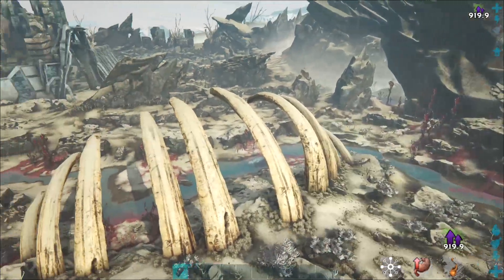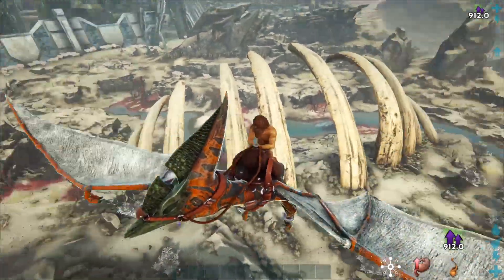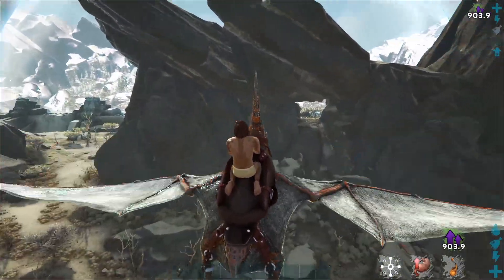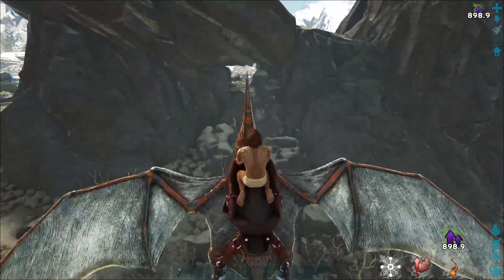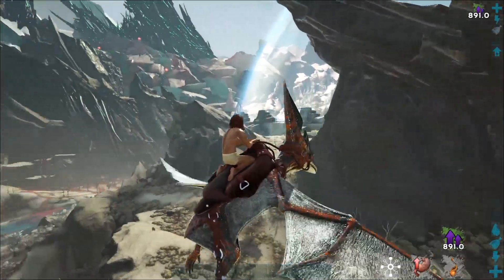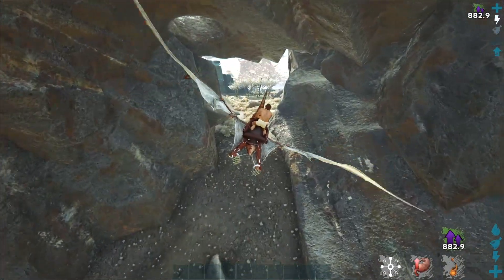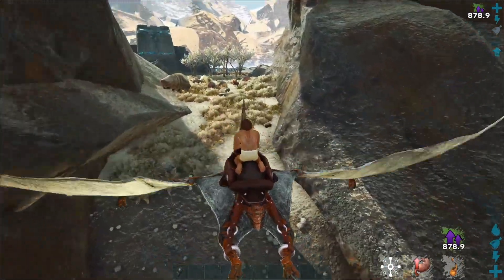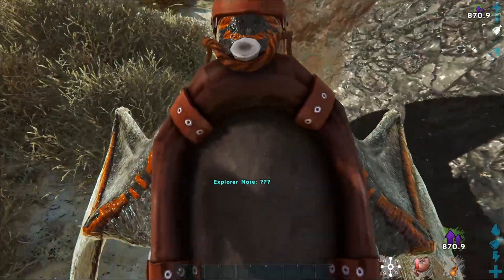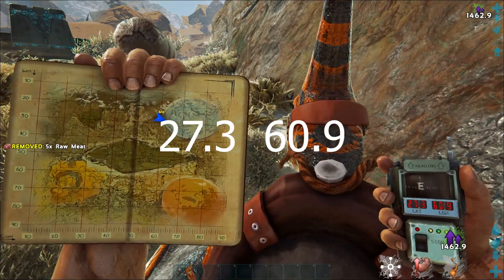For our next note, move to this location. We now have the big ribcage behind us. If you look towards the dome, you'll see a pretty pointy rock with a clear tunnel going straight through it — it's the only tunnel in any of these rocks in this area. Go through the tunnel, but don't go past it; go into the tunnel. Look on the right, kind of in the middle of the tunnel, and we find main note number 18 at 27.3 by 60.9.